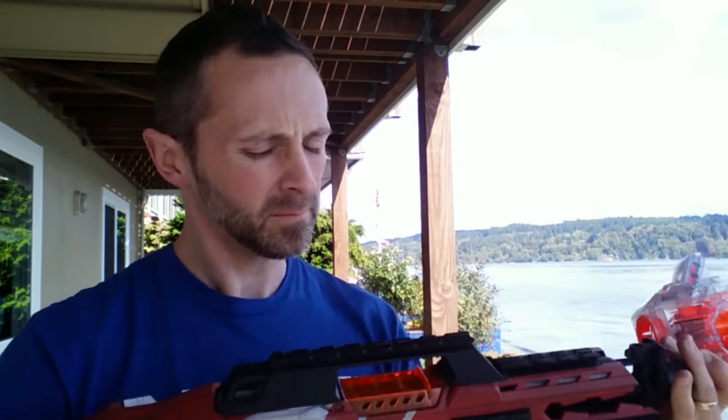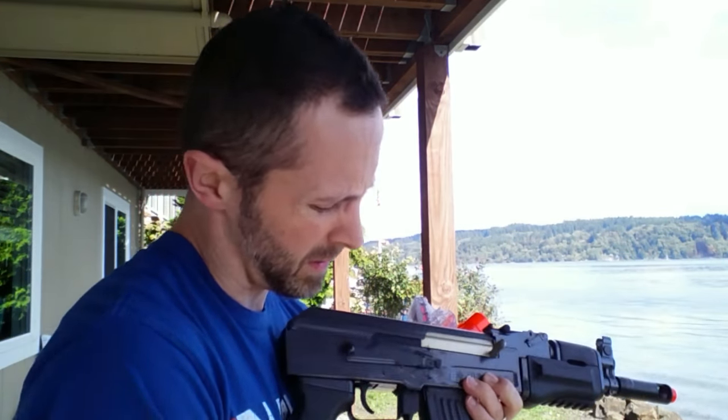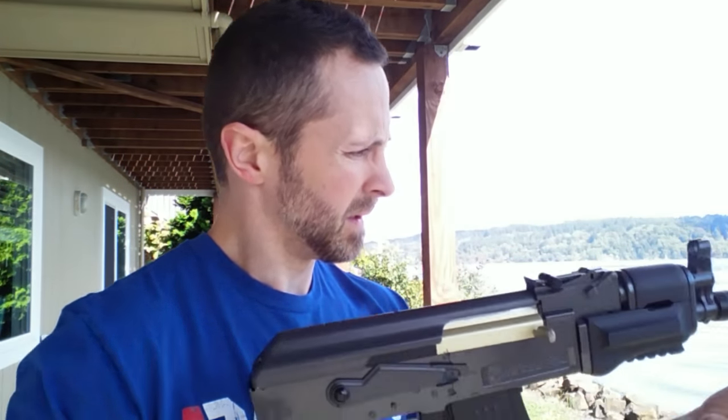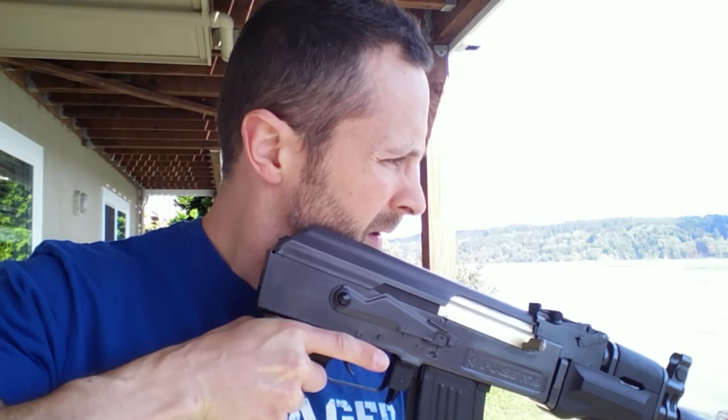Let's put it back on the Airsoft gun. Make sure my mag is fully wound up. Got BBs going through there. I'm going to reset it here and put it through. Okay, so officially it does not work with an Airsoft gun. It will work for the Nerf, but not with the Airsoft gun. So that confirms it.